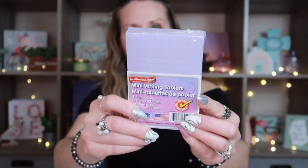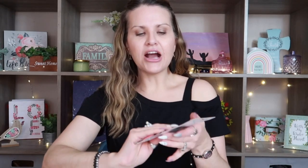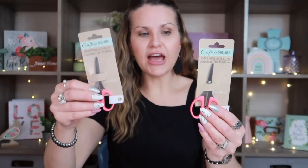I picked up one of these little notepads because I really needed purple — I already have blue, green, pink, and a peachy color. Finding the purple was super exciting. I also found these Crafter Square detailing scissors. I got one pair to use with sticky paper or tape so I don't ruin my good scissors, and another just for extra detailing. I can never have too many scissors, so I picked up two.